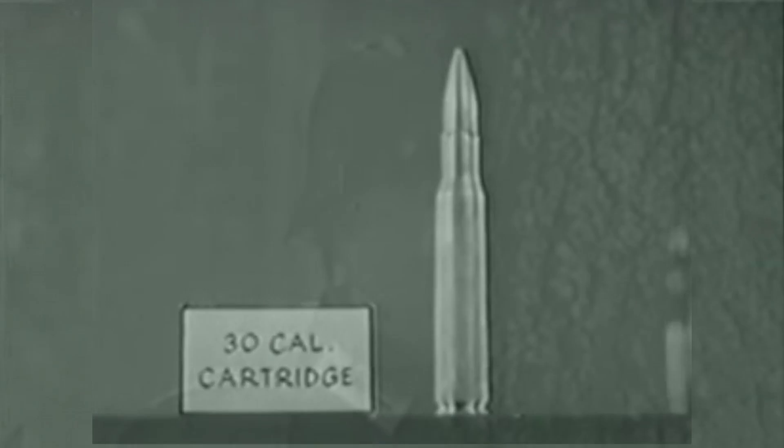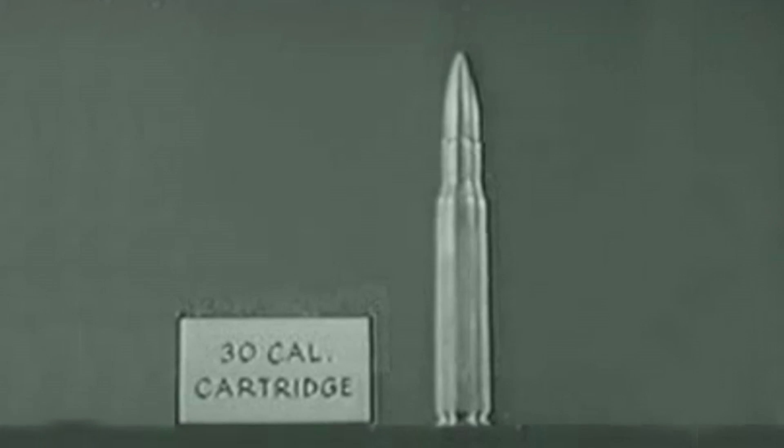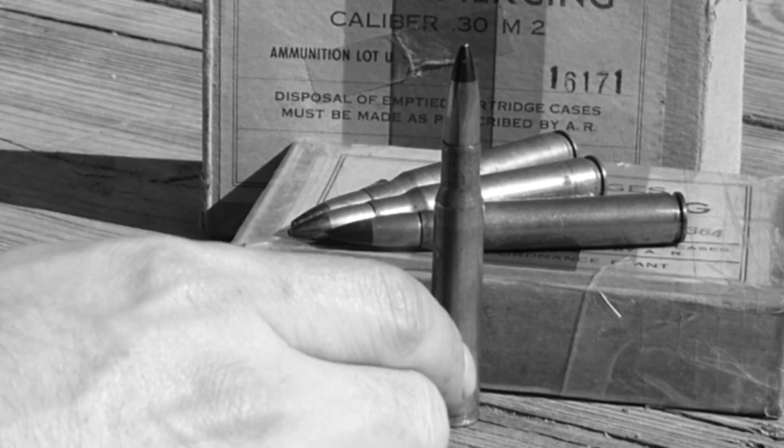From an old training video: 'These are your tools from now on, soldier — take a good look at them. 30 caliber rifle and machine gun. It comes in three kinds: armor-piercing, tracer, and ball. The penetrating force is the same — murderous. The rifle slug just blasts through steel as if it were brown paper.'